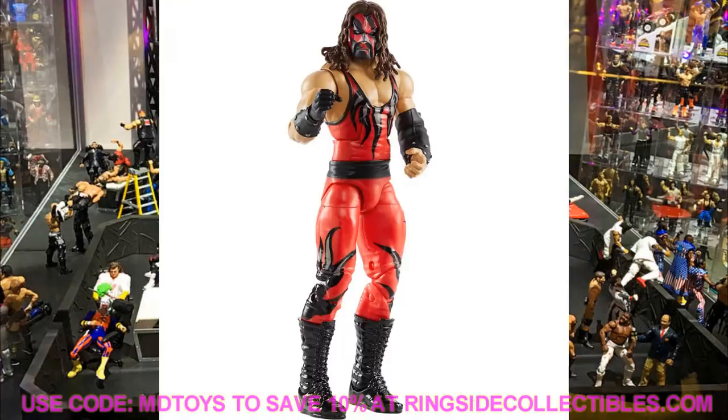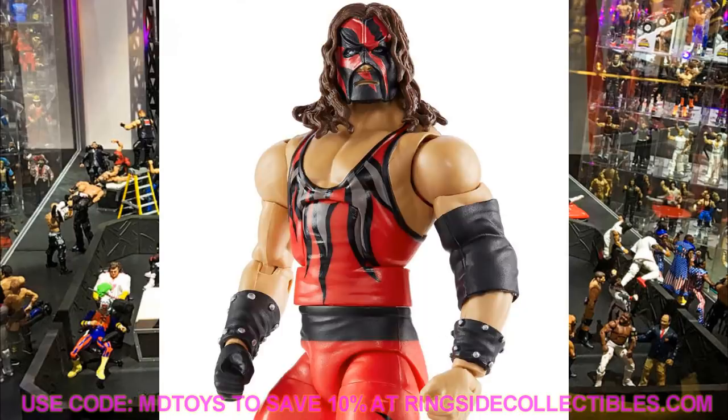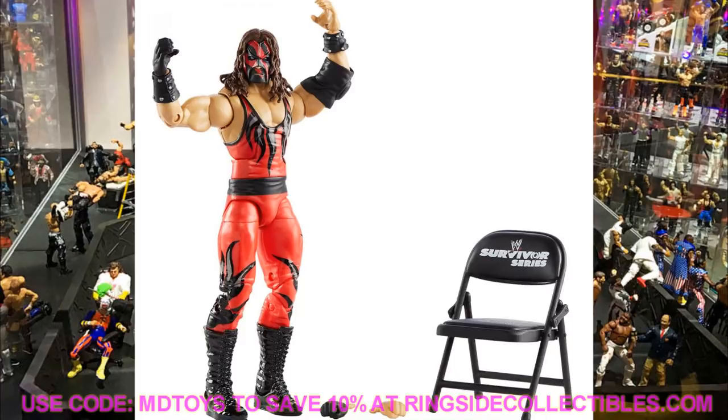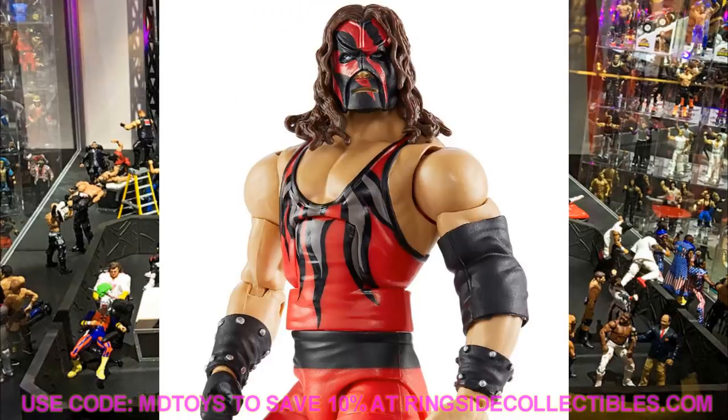Next we have a 2001 era Kane. There are so many great attires for Kane, and they delivered. They got the gloss on the boots, which looks beautiful. The mesh on the chest and legs is a gray color - not the biggest deal, but I would have liked something more resembling mesh. Kane comes with a Survivor Series chair and interchangeable hands that have a skin tone peg on the right hand. Not a new head sculpt, which is a bit disappointing, and no studs on the belt. But I am really hyped to put this Kane in my collection.